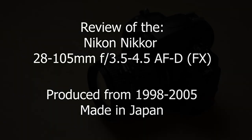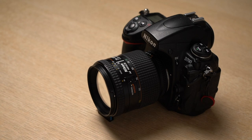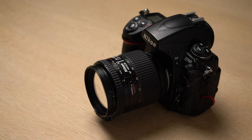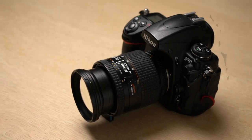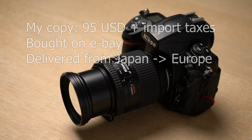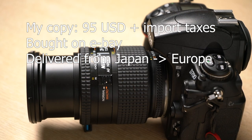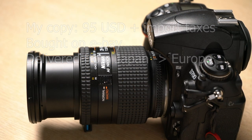This is a review of the Nikkor 28-105 lens. Any lens in my collection has to pass a few gates. The first gate is: can I afford it? At $95 plus a little bit of import taxes, I can safely say yes. Relative to what other lenses will set you back, this is a very low price.